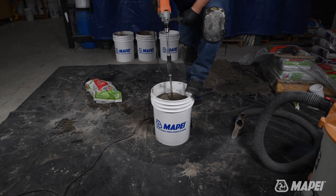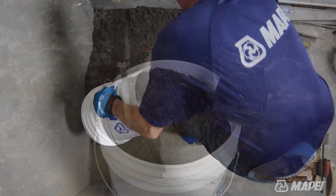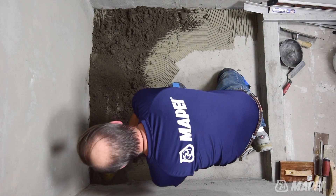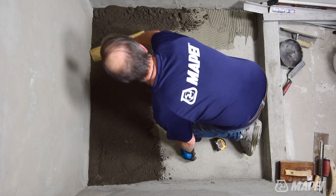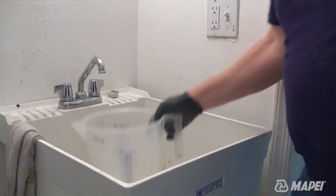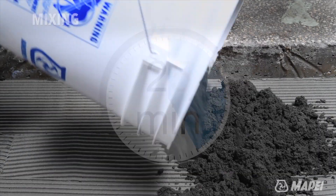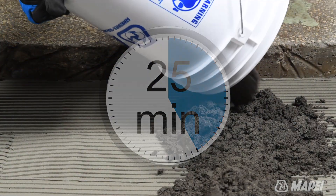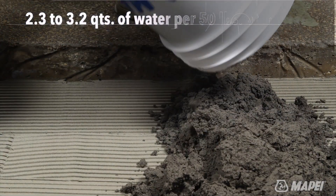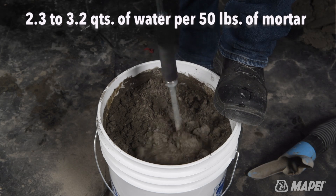Planislope RS can be mixed in several ways, such as a dry pack or a direct bond mortar. For this how-to video, we'll focus on the dry pack installation of a shower. When working with Planislope RS mortar, keep both the water and the mortar cool. The total working time is about 25 minutes. Use 2.3 to 3.2 quarts of cool water per 50 pounds of mortar, and mix.